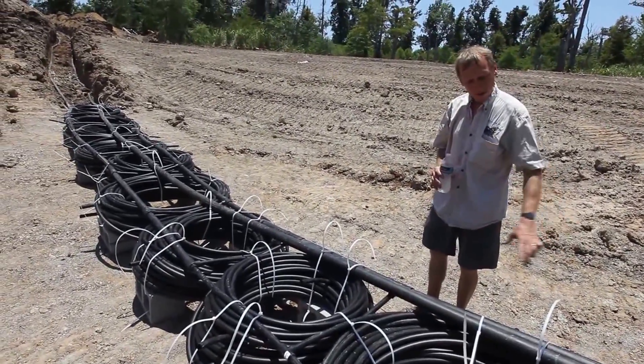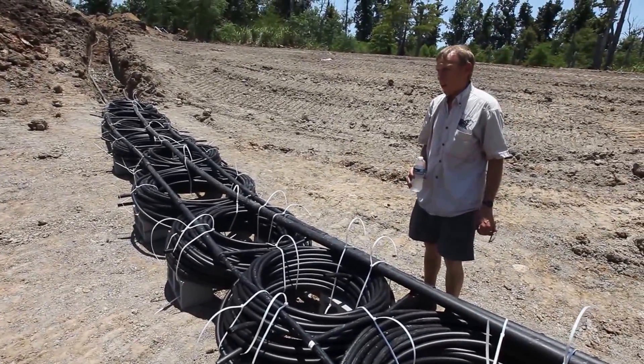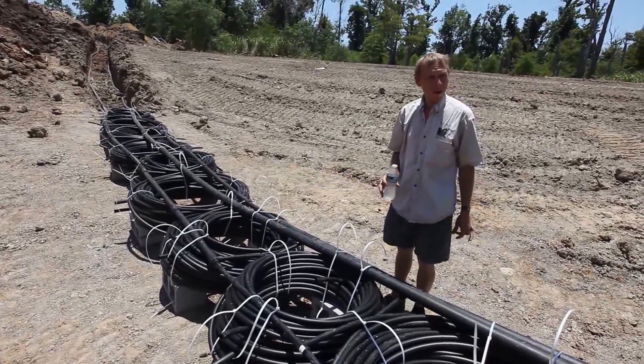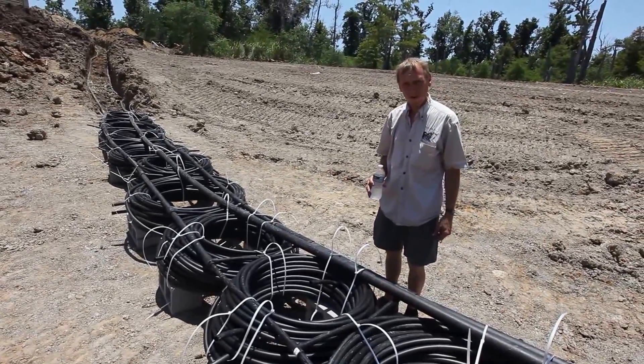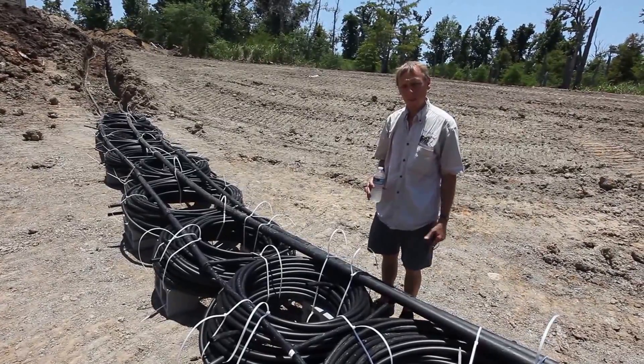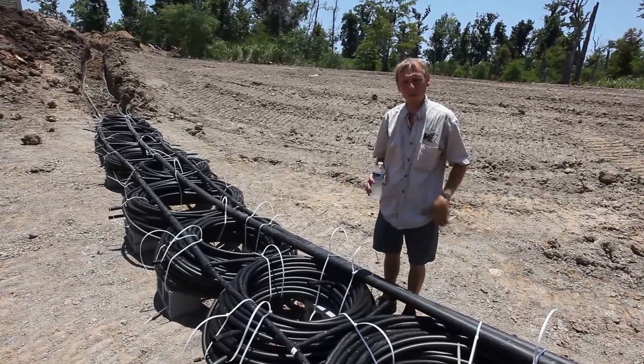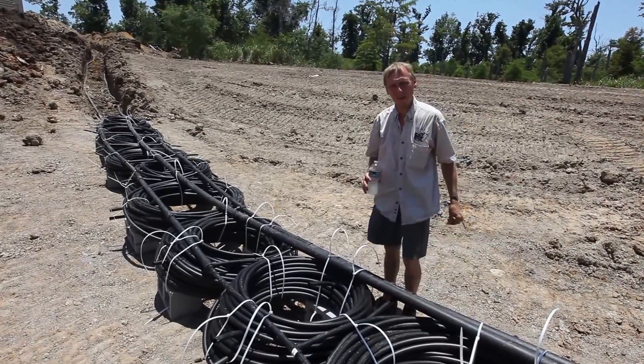They're all sitting on cinder blocks to keep it up off the bottom of the pond, and we'll probably have somewhere in the center roughly about 12 foot of water in this pond. We'll do another video when we start this system up to show you some pressures and temperatures and how the system actually works.